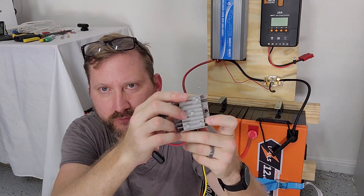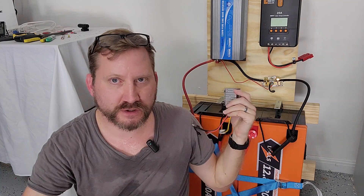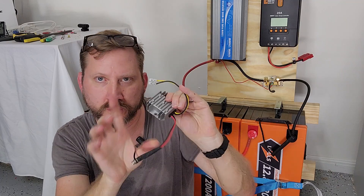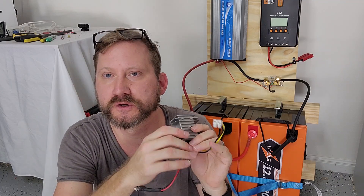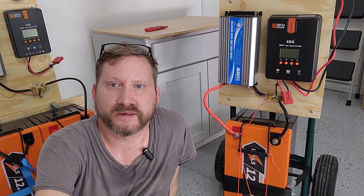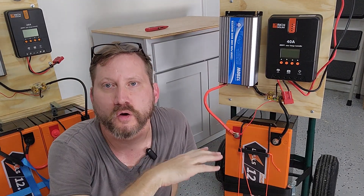You take 24 volts in on one side and get 12 volts out on the other side. You can just bolt this to the wood beside, wire it in line with the inverter, and get your 12 volt output to run your RV fridge or your CPAP.